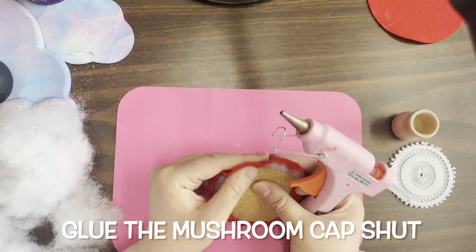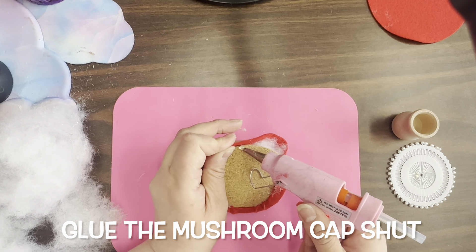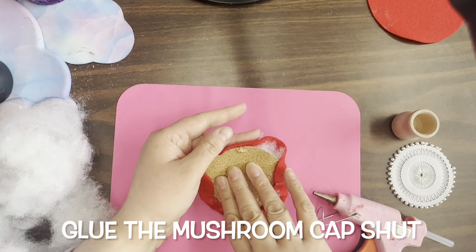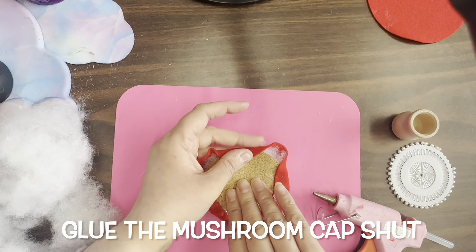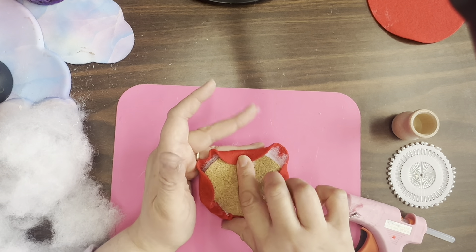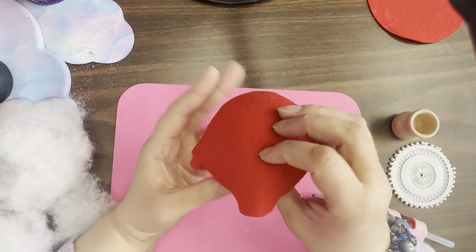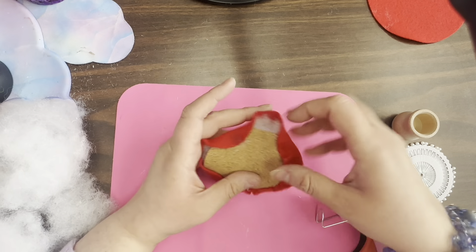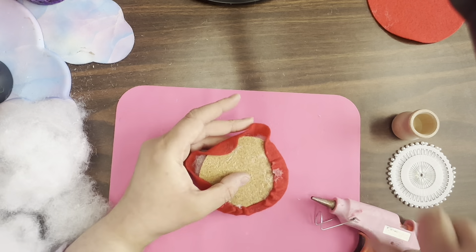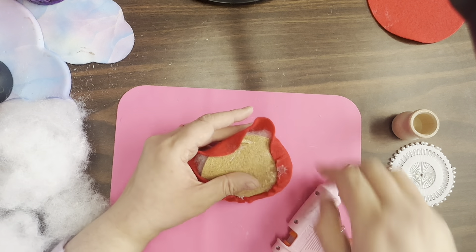Nothing occurs perfectly symmetrical in nature, except for maybe honeycombs — but we'll let the scientists and mathematicians figure that one out. For this purpose, I'm going to say nothing's ever perfectly symmetrical. So you see that's making it curve a little bit — that's okay. Let's check our shape — still doing okay. So I'm going to start to glue down more of this. I still have a little opening to add more stuffing, so let's start closing this up.